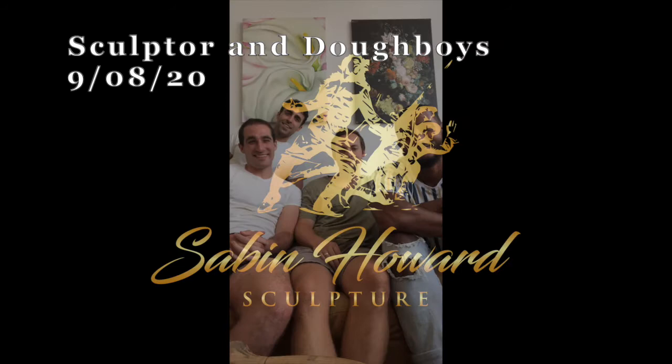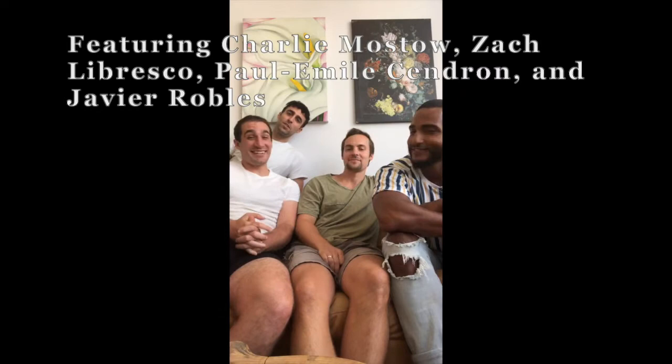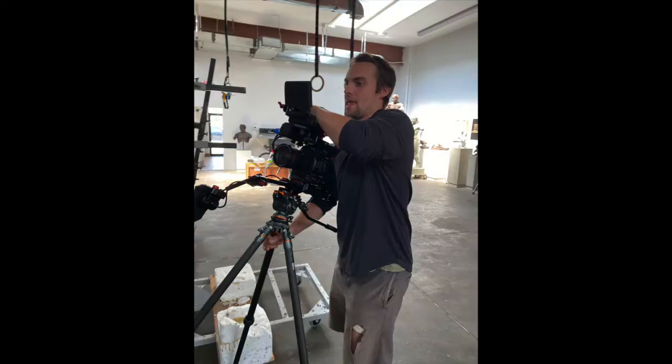This is Tracy Slatin at Sabin Howard Sculpture Studios. These are a sculptor and a model, so I'm gonna let them introduce themselves live from Sabin Howard Sculpture Studio. Hi, I'm Charlie, I'm a sculptor. I'm Zach, I'm a model. I'm Paul — I'm a model and I'm making a documentary with Tracy about this whole memorial. I'm Javier and I'm a model.